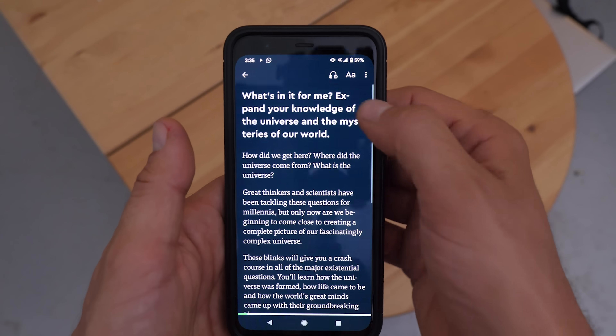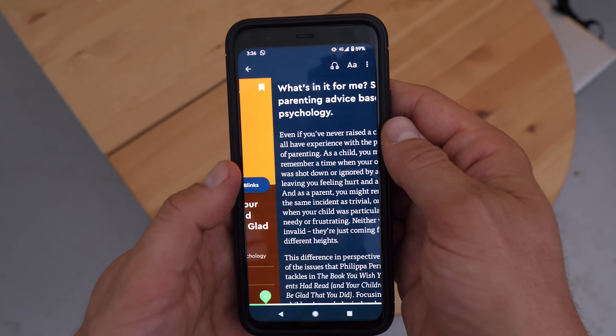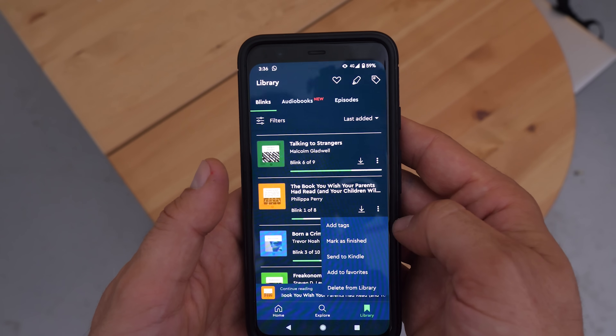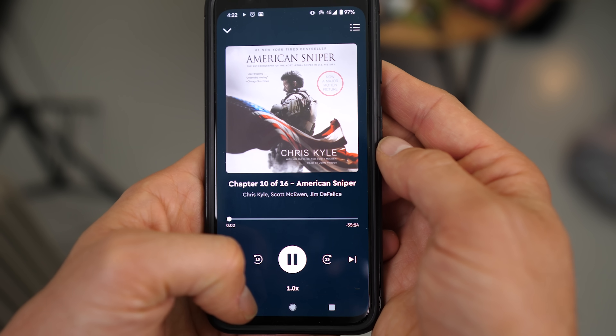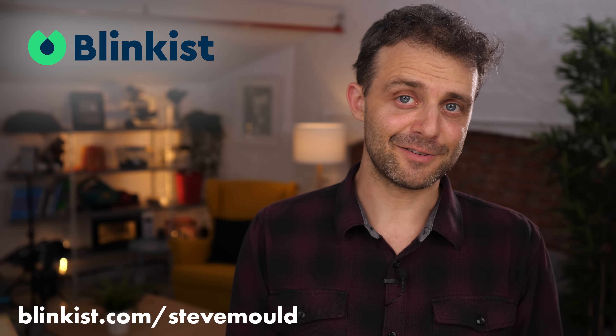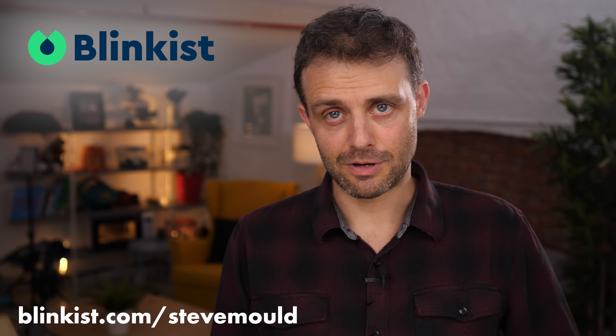Blinkist are sponsoring this video. It's an app that condenses non-fiction titles into 15-minute reads, also audio narrated so you can listen in the car. My recommendations include A Short History of Nearly Everything by Bill Bryson, Talking to Strangers by Malcolm Gladwell, The Book You Wish Your Parents Had Read, and Born a Crime by Trevor Noah. They've also got some great audio books at a great price. The first 100 people to go to blinkist.com/stevemould will get one week absolutely free, no strings attached, and if you carry on you'll also get 25% off membership.